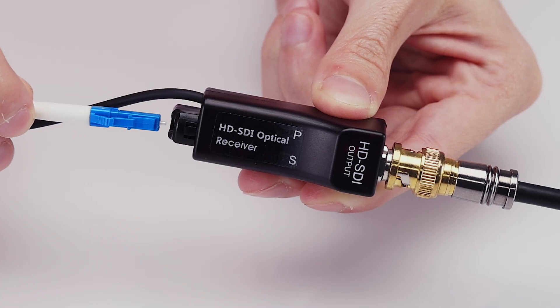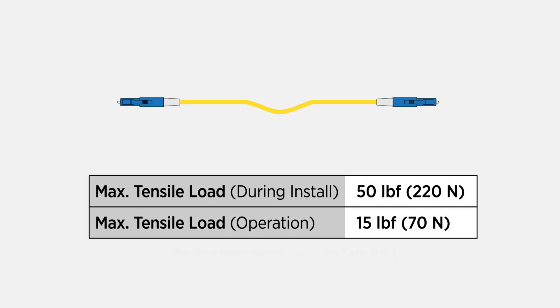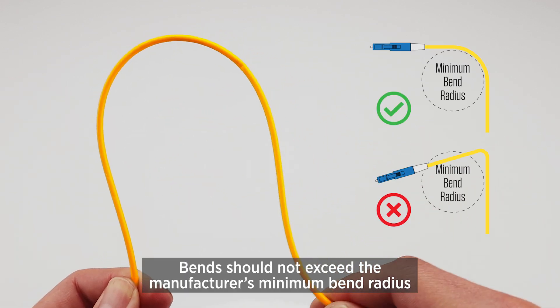It is important to note that when installing any fiber optic cable system, it is best to abide by the cable's tensile and pull load rating and never pinch, twist, or bend fiber optic cables.